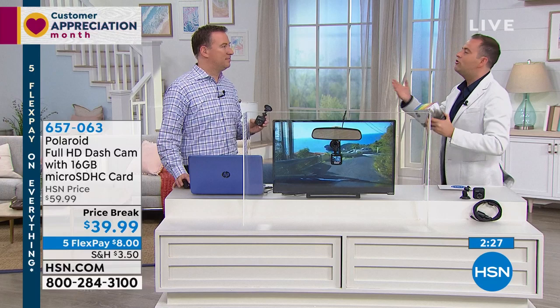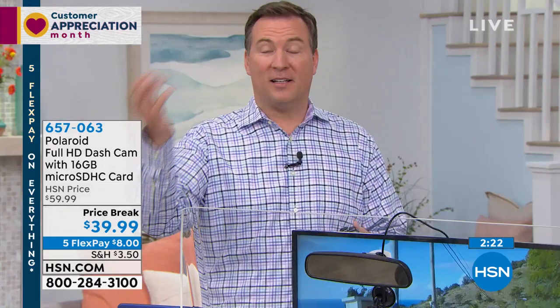Dash cams are not new — they've been used in emergency services for a long time. Almost every police officer has one. There's even a TV show that's all about video, showing dash cam footage. But sometimes you're like, I can't recognize what kind of vehicle that was or what kind of person was driving — because a lot of that video is really grainy. This is true high definition. And you can see with 1080p high definition, you can make out every detail.